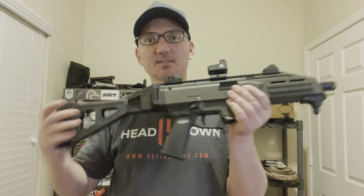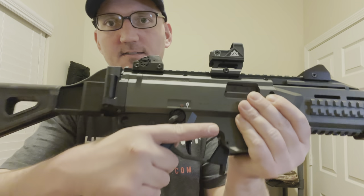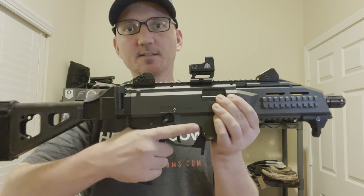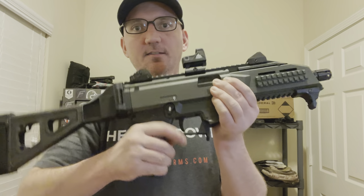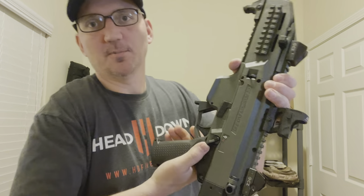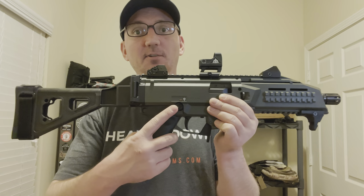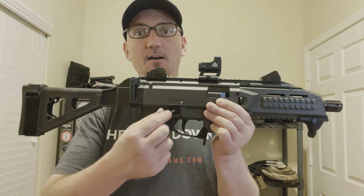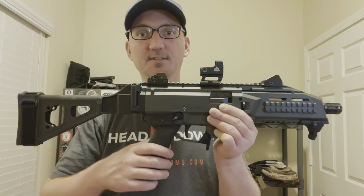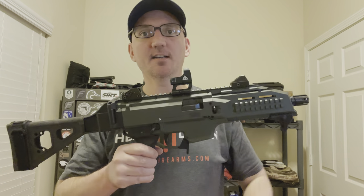Now as you can see, the safety is not touching my finger anymore. It's easy to actuate, and it's also on the other side so I can push with my thumb either way. The Strike Industries version also came with a safety delete, so you could put a cover on and not have the safety on both sides. But I wanted to keep it ambidextrous, so I put the safety on both sides.